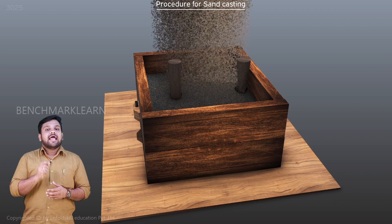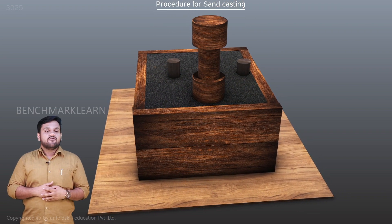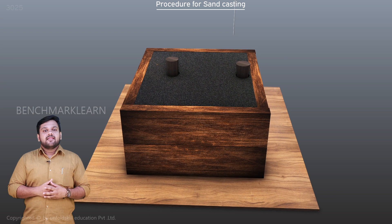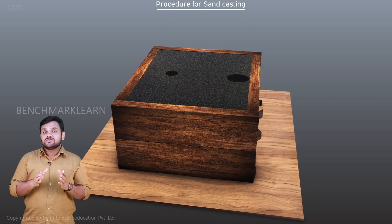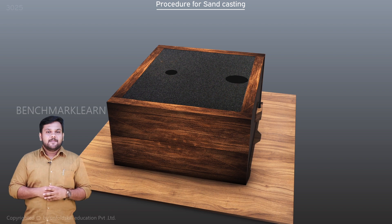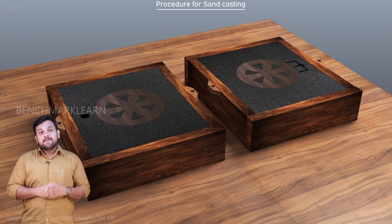Now we fill the sand in the cope and ram it properly. The excess sand is leveled off and vent holes are made in the sand. The riser pin and sprue pin are then removed carefully. The sand is scooped out from the top side of the sprue to make the pouring basin. The mold is then opened for pattern removal.